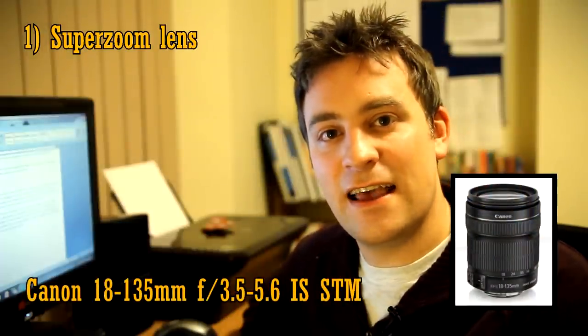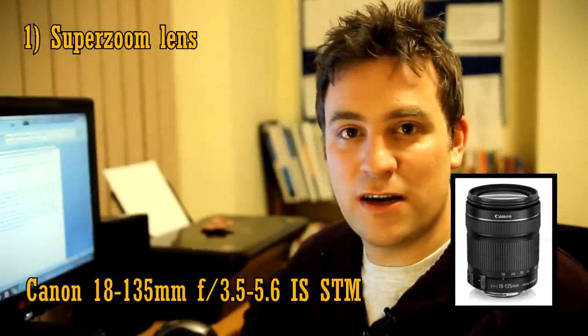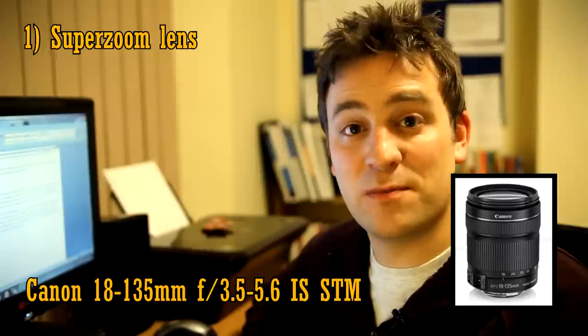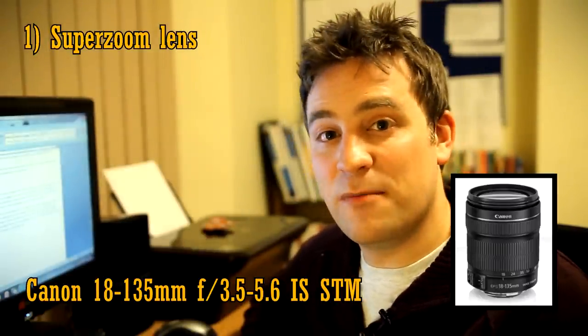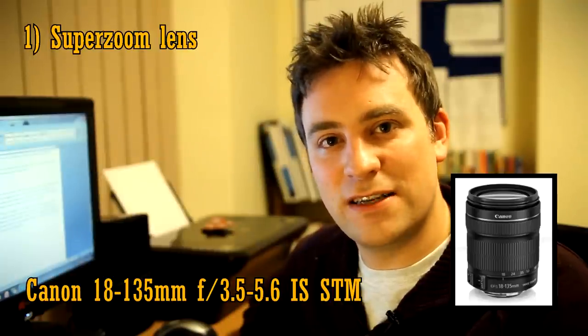If you want something a little cheaper that can actually zoom in a lot further, then you might like to try the new Canon 18-135mm IS STM lens. It has to be the new STM version, because that has better autofocus and also better picture quality. It also has image stabilisation, and it can zoom in all the way to 135mm, which is a much more telephoto focal length than 85mm. It also has pretty good picture quality, but not quite as good as the 15-85mm. It won't be quite as sharp, and it's not built quite as well.